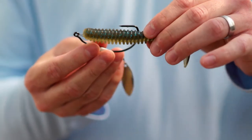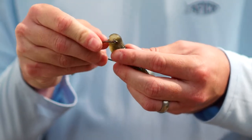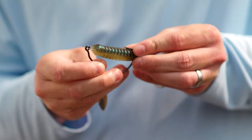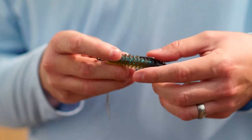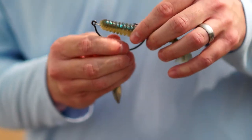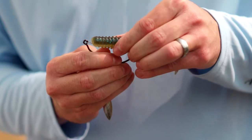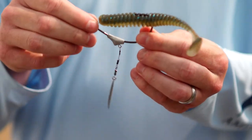You want to have the tail pointing down when you go to rig it so it sits right in the water. Going to skin hook it, expose the hook and run it through. With these power swimmers, you can see there in between the ribs it's smoothed out — perfect spot for that hook to lay in there. Going to skin hook it, get that hook point down in there just like that. You're ready to go.